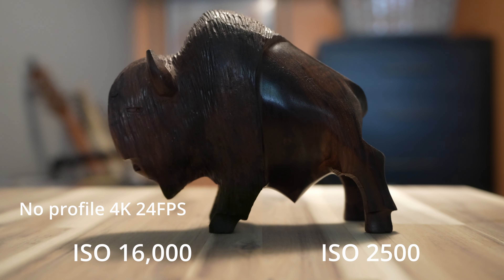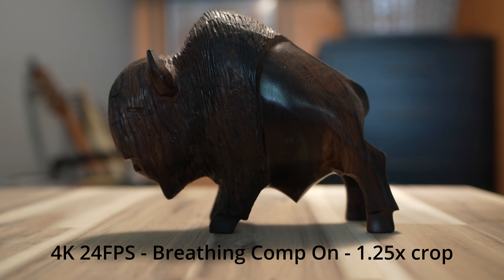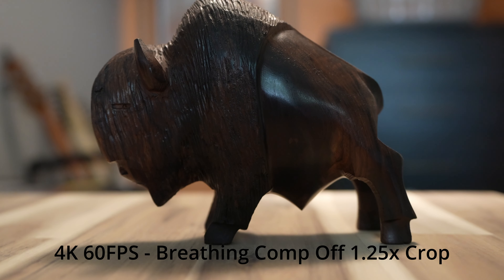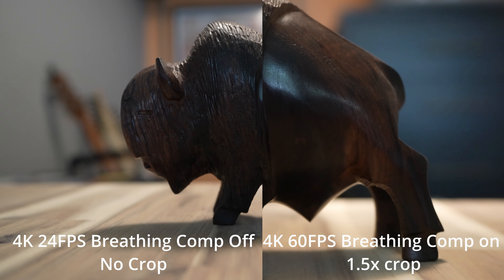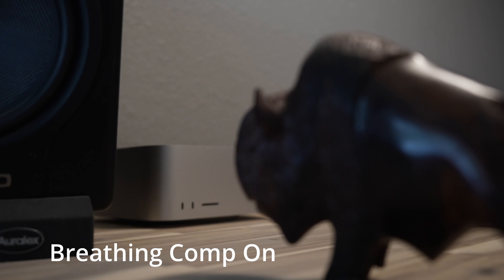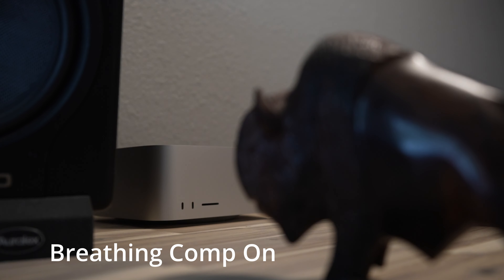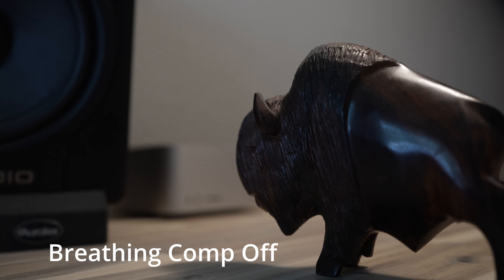For video specs and crop factors: at 4K 24 there's no crop — it's the full sensor readout, super sharp, looks great. At 4K 60 there's a 1.25x crop. If you turn on focus breathing compensation it adds an additional 1.25x crop, so with focus breathing compensation on, 4K 24 is 1.25x and 4K 60 with it on is 1.5x crop. Essentially your 24mm becomes a 30mm, or with the 1.5x crop it's 36mm.